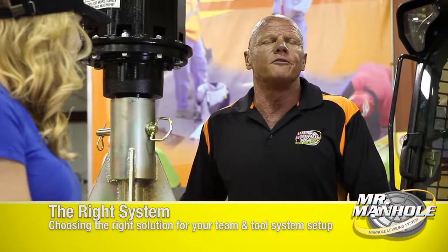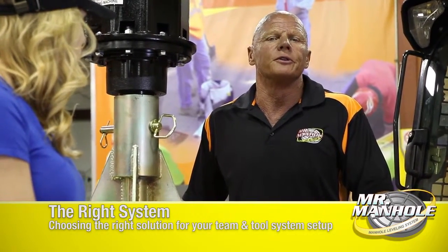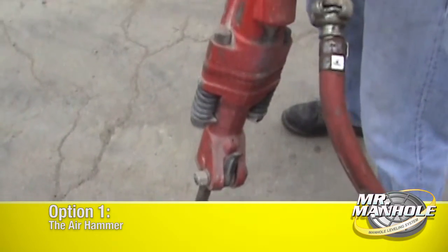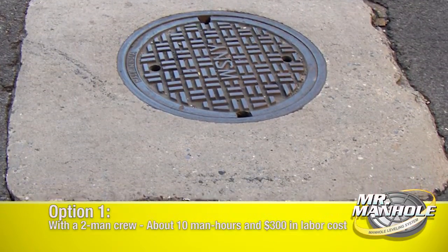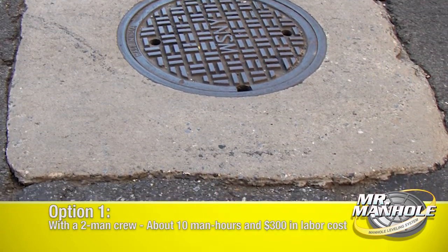We're going to talk about four options that are available to you. Number one, you can use an air hammer. Air hammers are heavy, they're quite expensive, and they don't make a very nice cut. They're also dangerous for your crews to use.